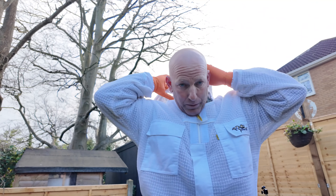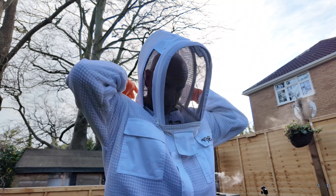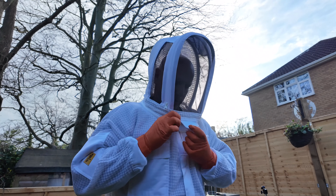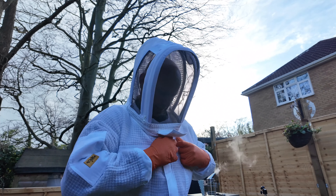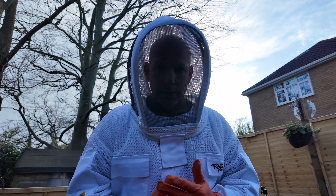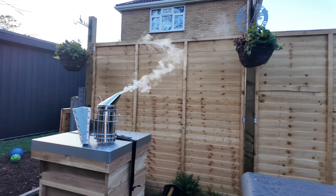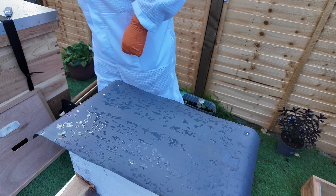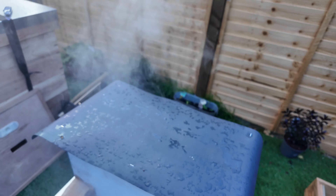Hi, welcome to Danny's YouTube beekeeping basics. So today we got the nuc box yesterday, and today we're going to be opening up the nuc box. Hopefully all is good and well, and we'll be putting them into their new home, the hive. We'll be looking to see if we can find the queen and making sure there's no swarm cells. The smoker is on the go, tools and hive ready. We'll introduce a little bit of smoke in the entrance just to let them know that we're entering.